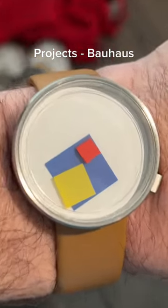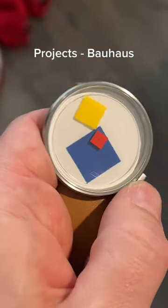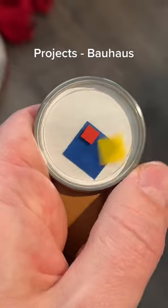Bauhaus by Projects has a colorful but minimalistic design. The yellow square is the minute hand, and the blue square is the hour hand.